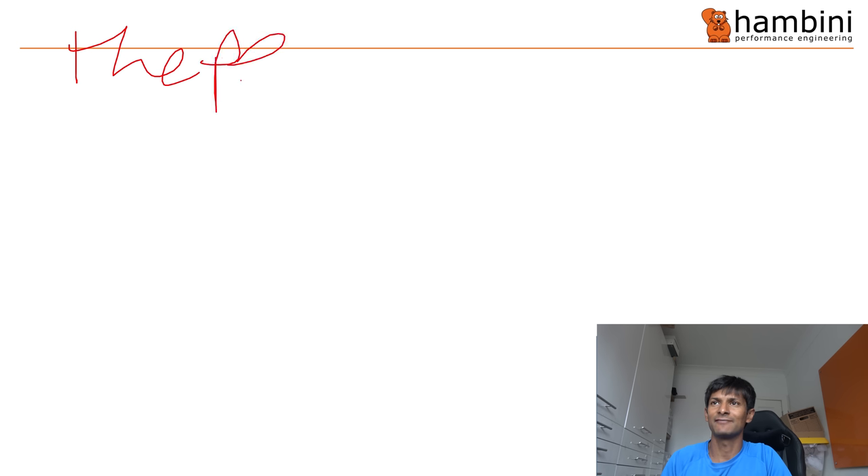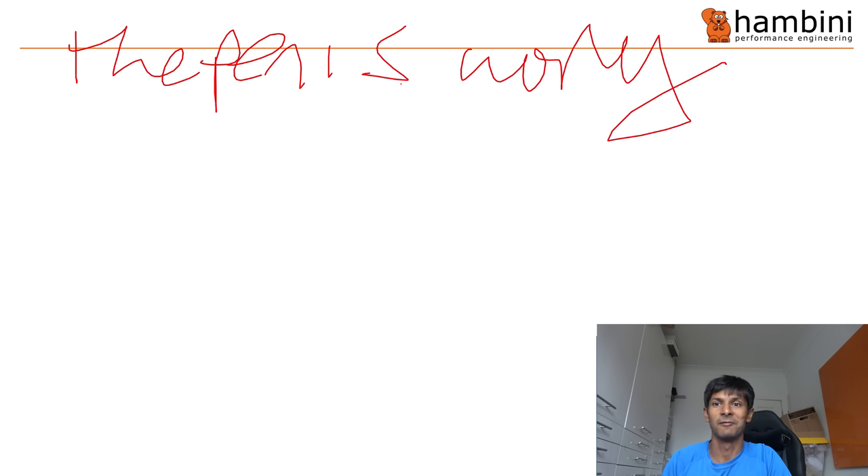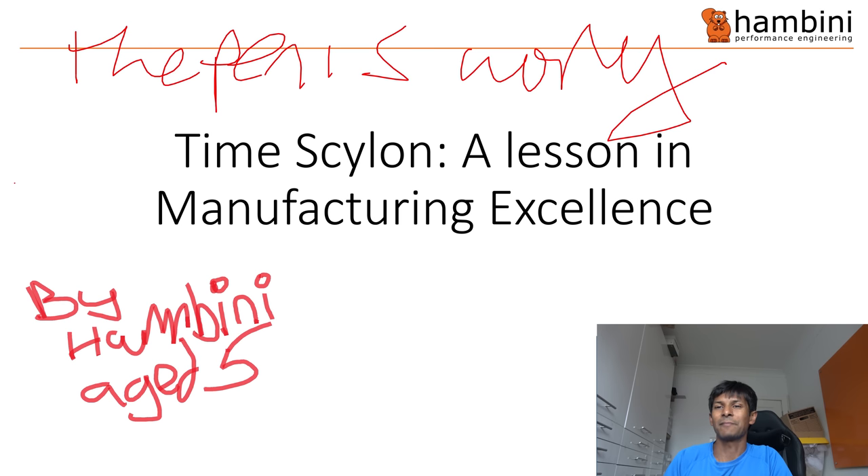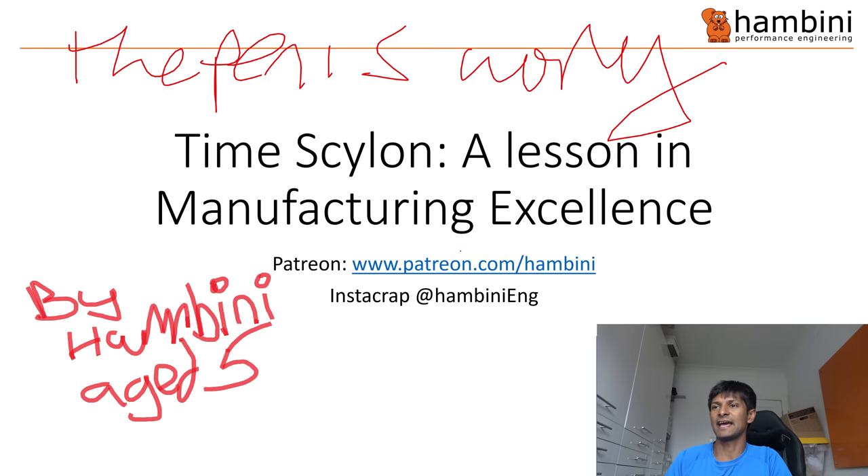It wouldn't be a Hambini video without a PowerPoint. The pen is definitely working today. Right — the Time Skylon: a lesson in manufacturing excellence. Check me out on Patreon — that is really quite useful for me so if you do sign up I'll be very grateful. Also on Instagram and Facebook at Hambini Edge.